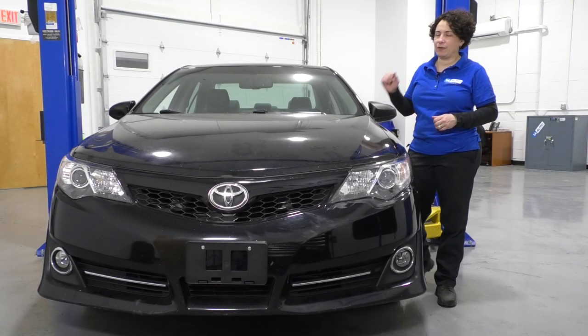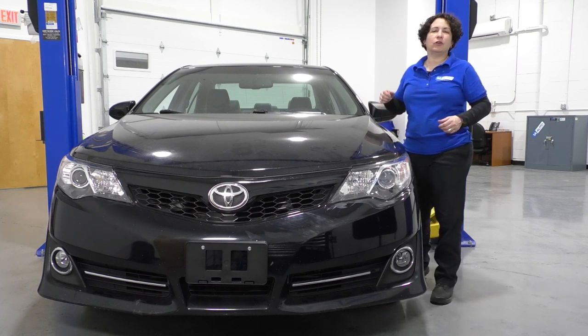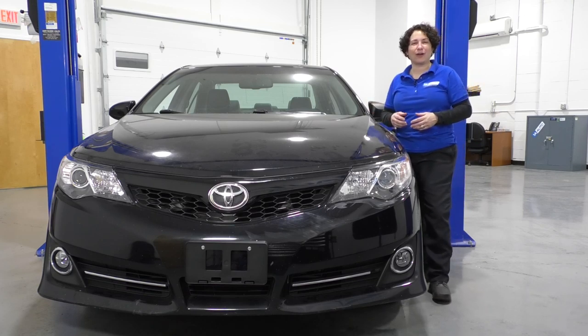Hey everyone, Sue here from 1A Auto, and today we have our 2013 Camry in the shop. It's got the 3.5 liter in it, and I'm going to show you how to remove and replace the alternator. If you need any parts for your car, click on the link below and head on over to 1aauto.com.